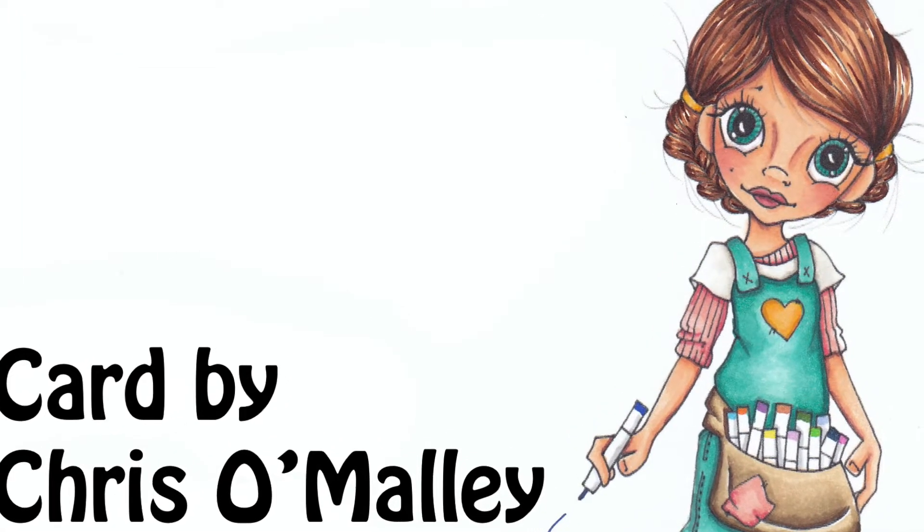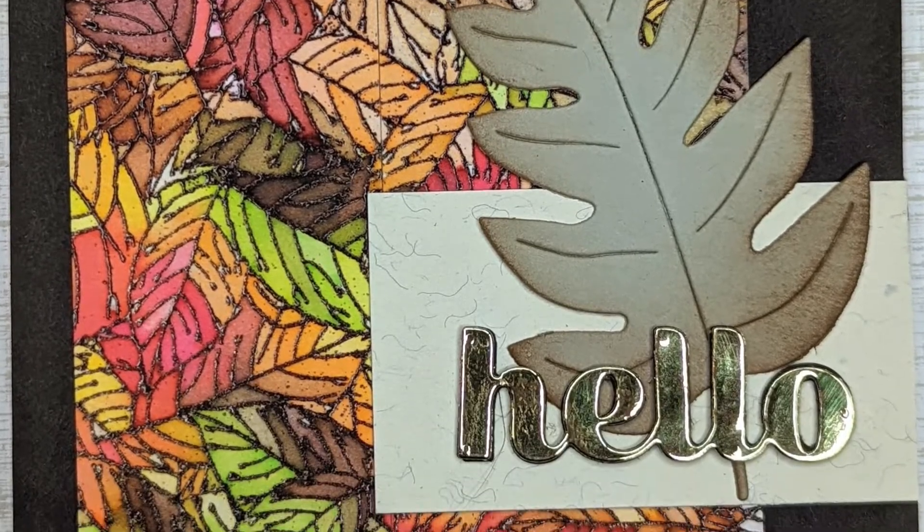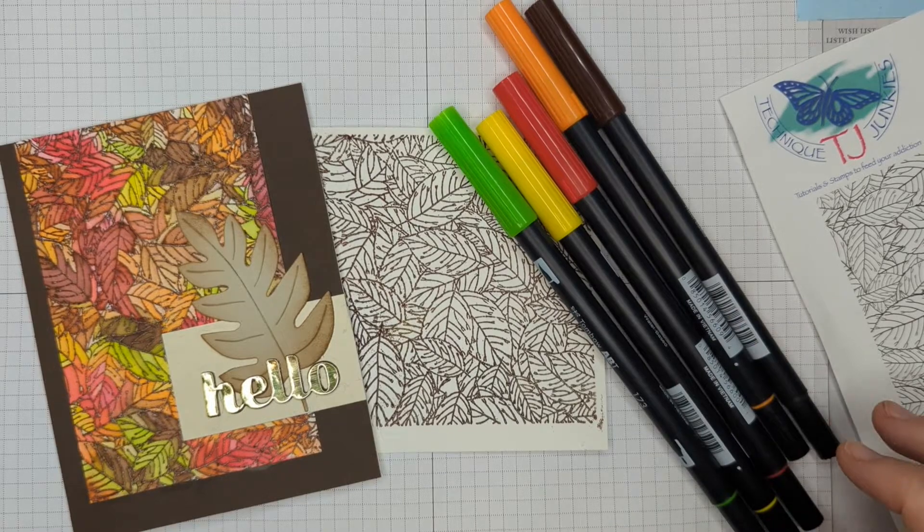Hi everybody, I'm back again with a new technique. This is actually a really old technique that I had forgot about, haven't used in years, and I thought I'd revive it today.